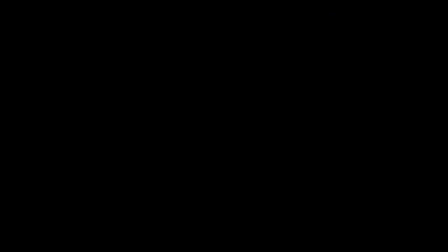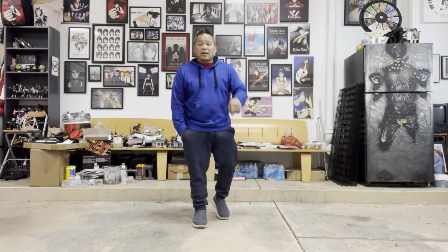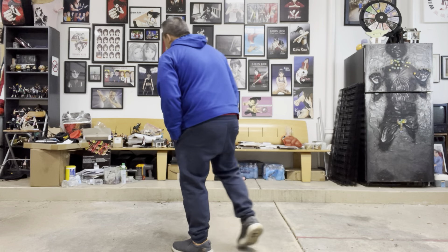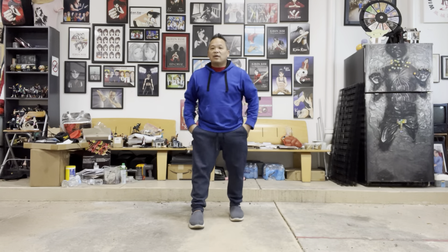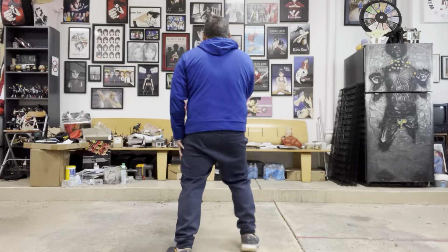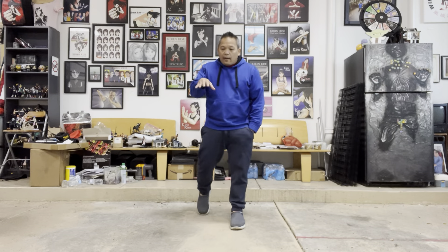With the 180, remember — center of gravity constantly in motion and controlling that. At the beginning you might be rocking: 'Oh shoot, I can't control it.' You're rocking your center of gravity. You've got to be at the point where your center of gravity is controlled — like a glass of water that doesn't spill. Boom, center of gravity in place. That's where you want to get.